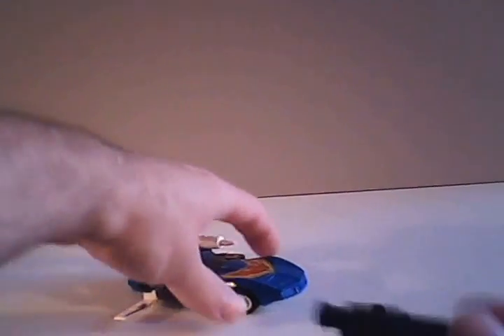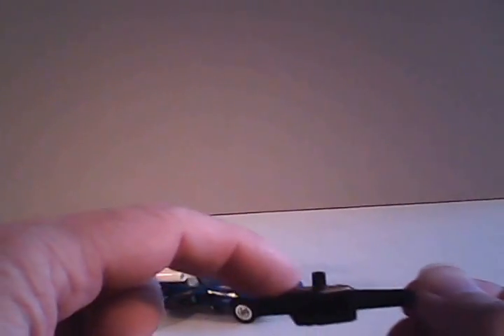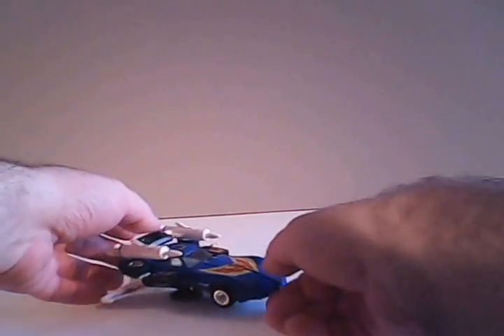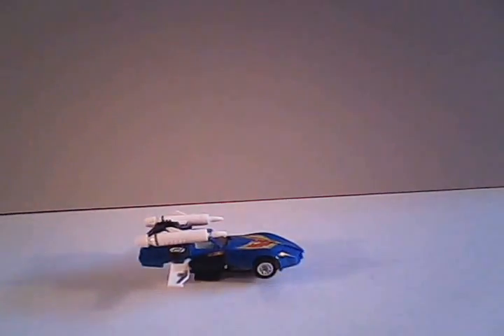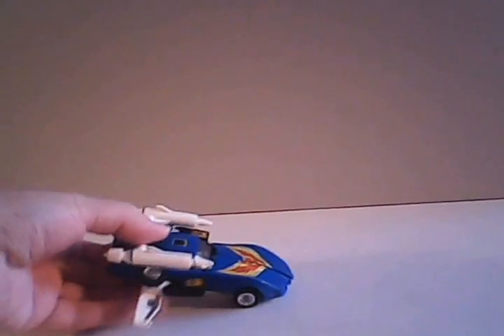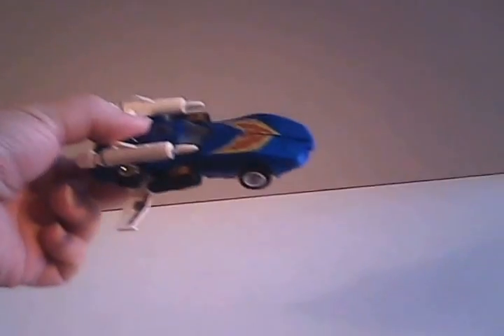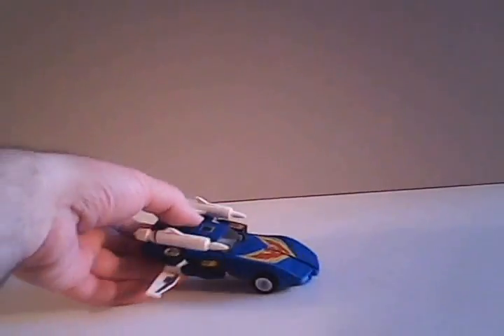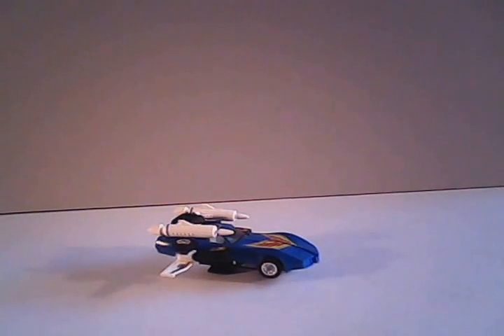Alternatively, for added firepower, you can take his gun and with the post on the back side of it, connect it to the hole underneath the car. The instructions do not show that you can do that, but it does give added firepower and raises him up a little bit. If you hold on to him with a couple of fingers on the bottom, he does kind of have a decent swooshing ability, despite not being overly realistic. But it did give the Autobots some much needed air support, so Trax has that going for him.